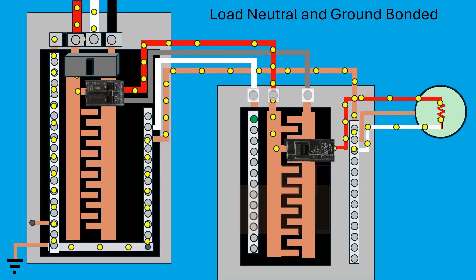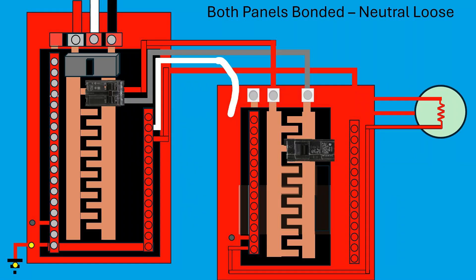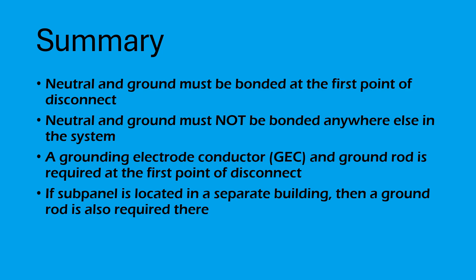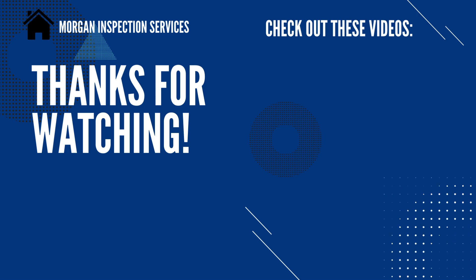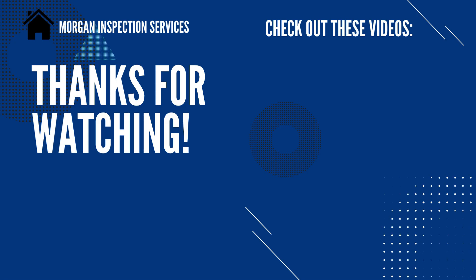In this video, we've covered why it's crucial to properly separate ground and neutral wires in subpanels, and why we must bond the neutral and ground at the first point of disconnect. We've also looked at the dangers created if these rules are not followed. Proper bonding and separation ensures that your electrical system operates safely and prevents dangerous conditions like energized panels or current on ground wires. Whether it's a main panel, a subpanel, or a separate disconnect, understanding these principles is key to maintaining a safe and functional electrical system. We'll see you in the next video.